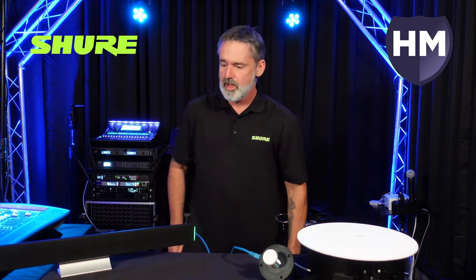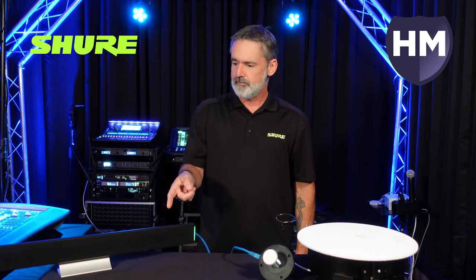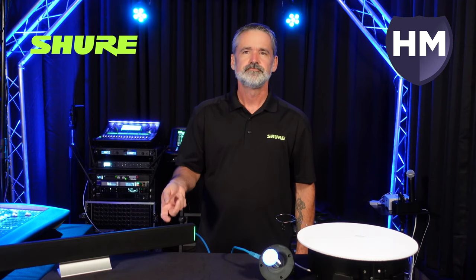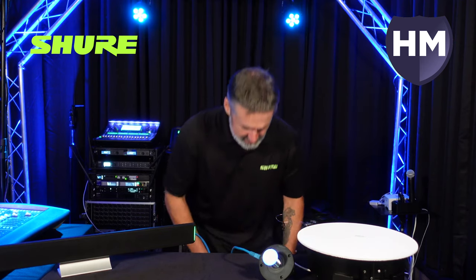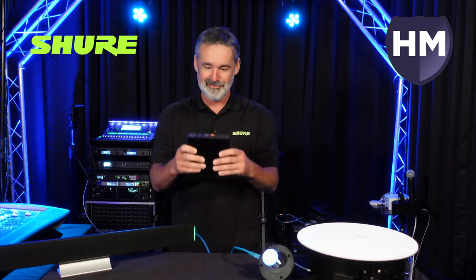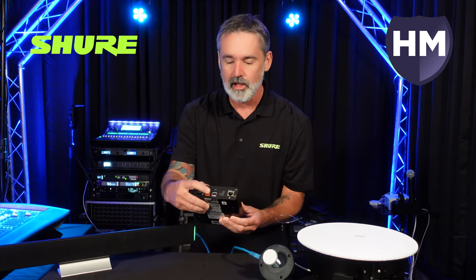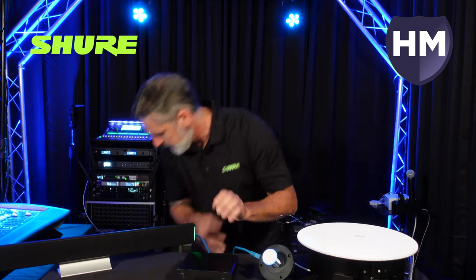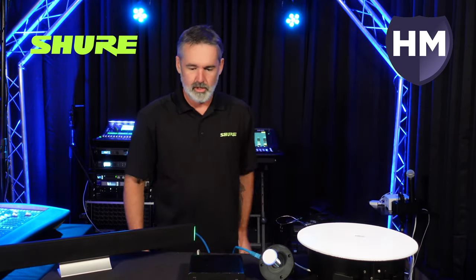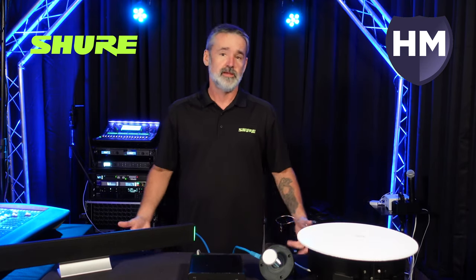The last thing we're going to need is some way to get the Dante signal from the MXA 710 to our computer for the soft codec. An ANI USB would do the job. I've got one right here under the table — it has a USB interface and one analog input and output. Once we get everything powered up, we'll be able to use the Shure Designer software to set all this up for a quick Zoom call, Teams, or whatever you're doing.